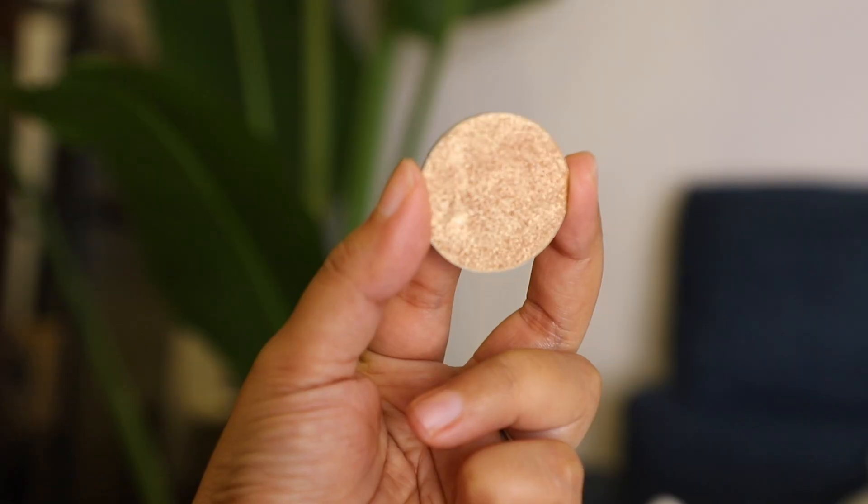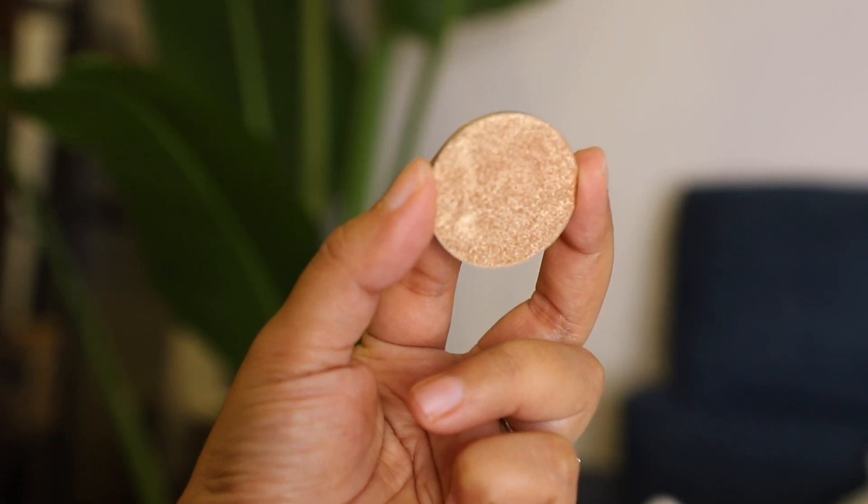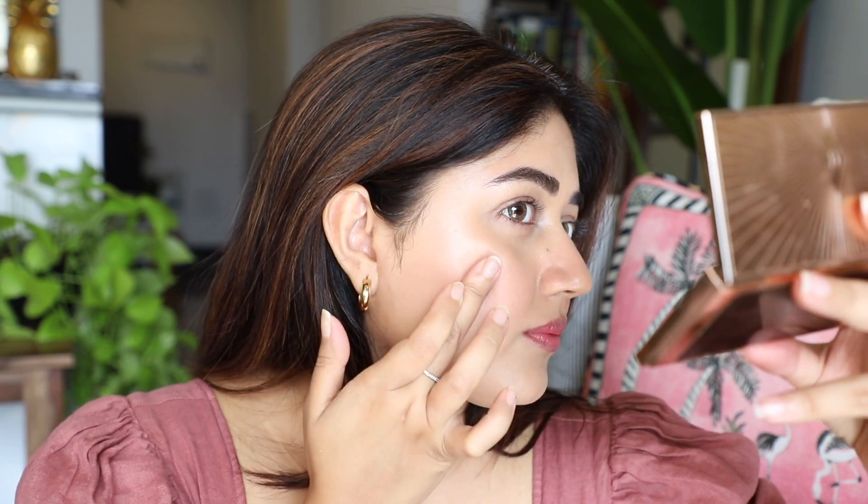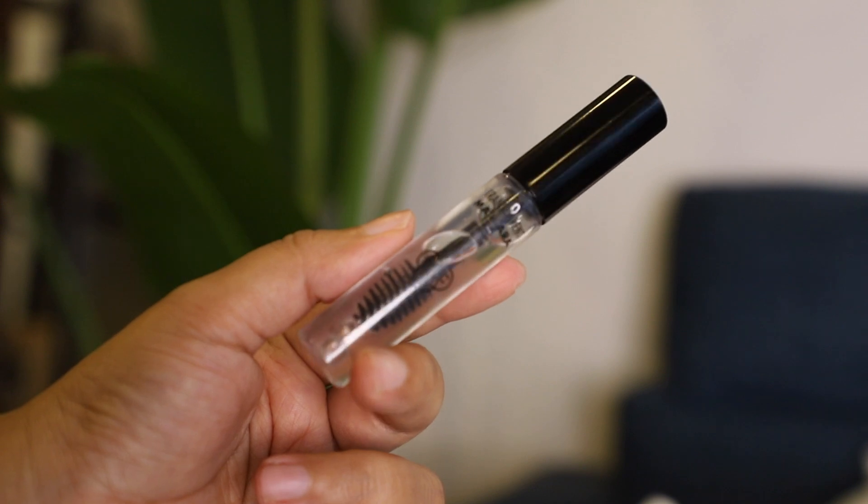Next I'm going to use a little bit of highlighter — this is actually an eyeshadow by PAC, but I love using it as a highlighter because the color works really beautifully for my skin. I'm applying this on the top of my cheekbones, using my fingers to control the amount of product because I want my skin to still look like skin. I'm also doing a bit of inner corner highlight.